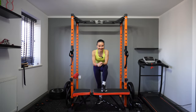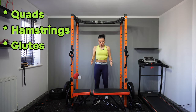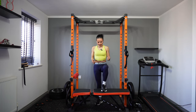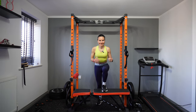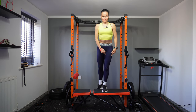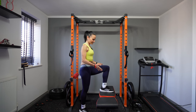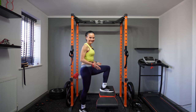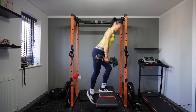Another exercise that builds unilateral leg strength is the step-up, targeting your quads, hamstrings, and glutes. You need a bench, box, or stepper. Place one leg on the bench and lift up. Just like with back lunges, don't push with your back leg — the full movement goes through the front leg. If the bench is too challenging, grab a stepper; if it's too easy, add dumbbells.